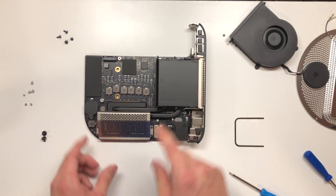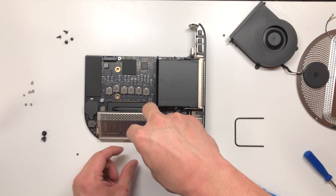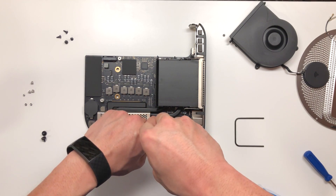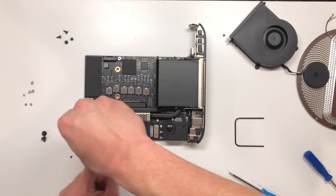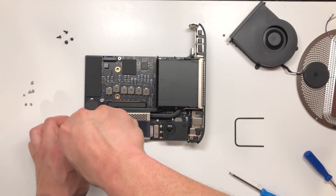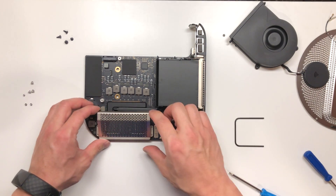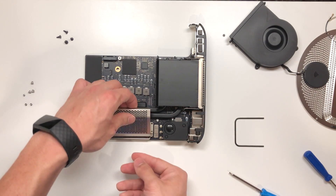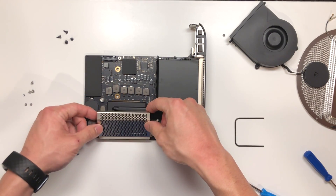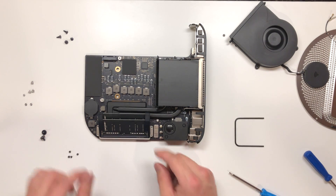So let's take a look at the RAM. The RAM appears to be secured with T5 Torx screws — there are four screws holding in this mesh shield. So we are going to pop off this mesh shield now. It looks like it slides out, and this gives us access to the RAM.